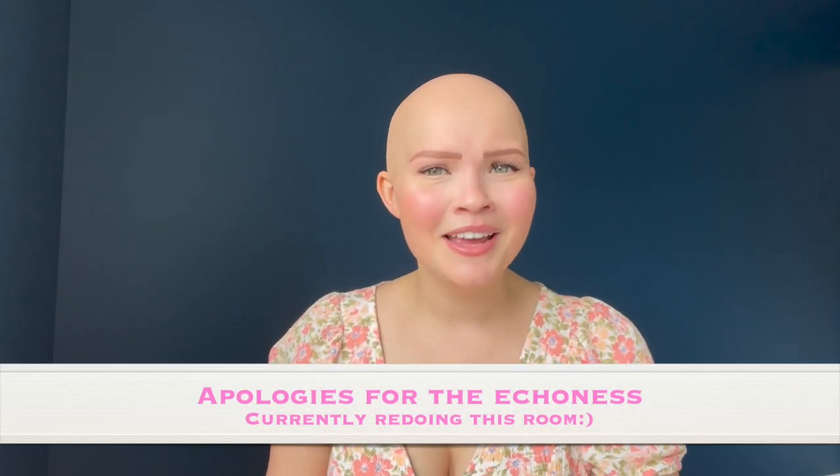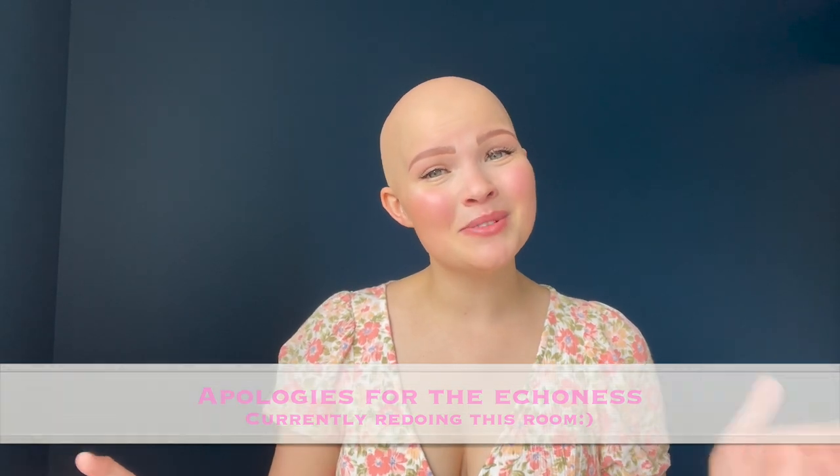Hello everybody and welcome back to my YouTube channel, the Art of Alopecia. For those who don't know me, my name is Marcy and I have an autoimmune condition called alopecia universalis. Basically what that means is my immune system mistakenly attacks my hair follicles, which is why I am completely bald throughout my body. On this channel I talk all about hair loss to raise awareness, normalize baldness, and I do lots of wig reviews, tips and tricks.